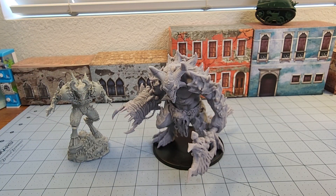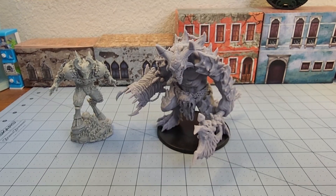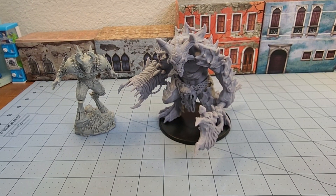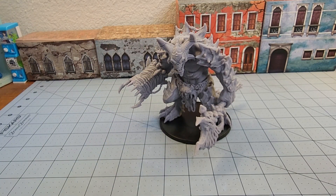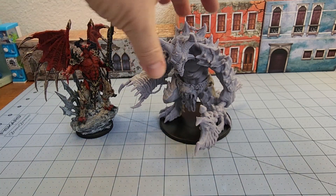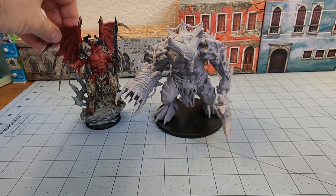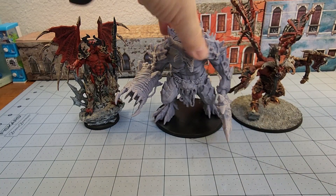Here's a nice scale comparison with another demon — this one being from Creature Caster. Actually, let me grab a few more painted friends for a better comparison. Here's another Creature Caster war demon I've got laying around, and maybe a more familiar face for scale reference.